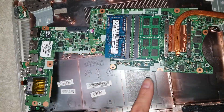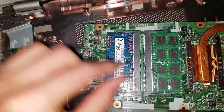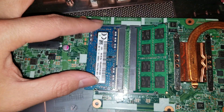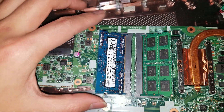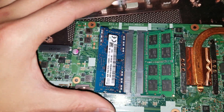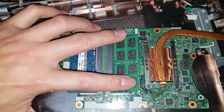The RAM is accessible on the board. The processor on this model is not replaceable, but there are two RAM slots. This unit came in with only one stick installed. To remove a RAM stick, push the two clips outward and it will pop up on its own. To reinstall, insert at an angle and press down until both sides click.